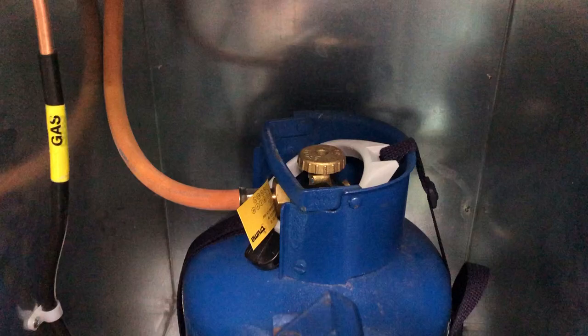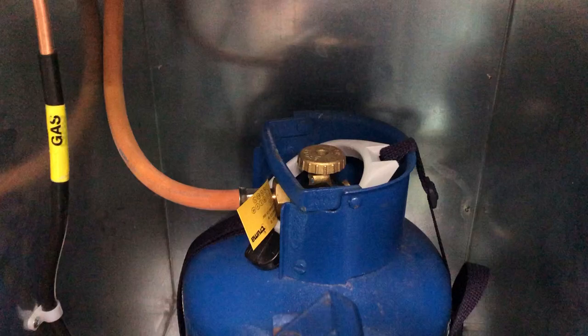You've got the valve on top with arrows showing which way to turn it for open and close. Now if you do happen to use all the gas in one bottle while you're out, just close the valve off, take the hose off with the gas spanner — perfect right size for it — fit the hose onto the other bottle, open the bottle up and away you go, good to go. Two bottles should be absolutely plenty for the time that you're away.